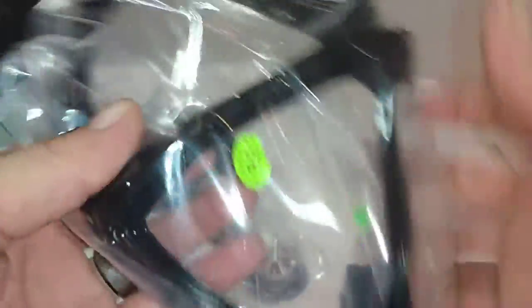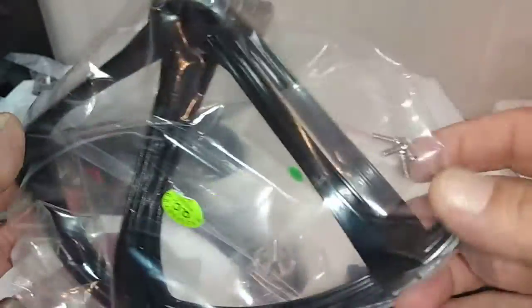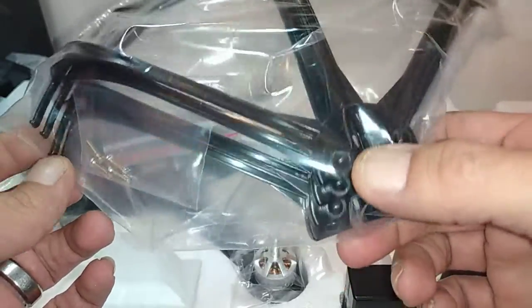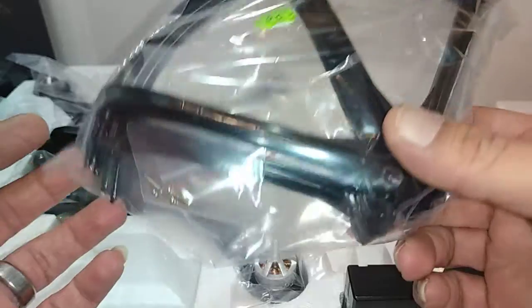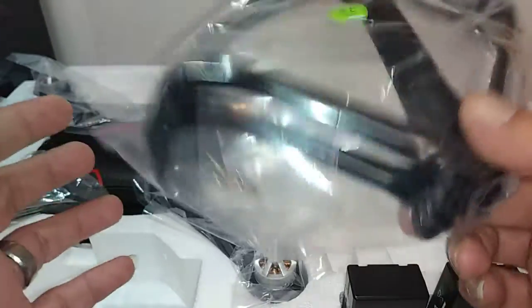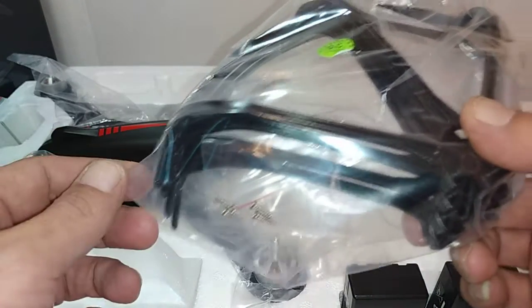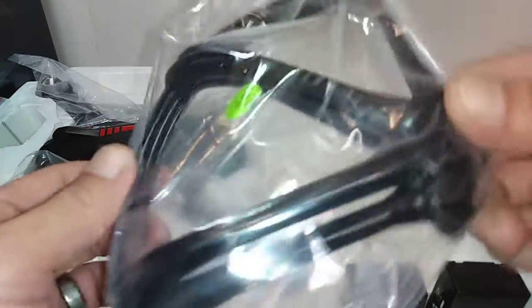Then we get the prop guards, which come with screws. There's a bit of weight to them — not super heavy but you can feel it. If you put these on it will take away some flight time. I didn't put them on. It just looks really big with them on, and that's when people start looking and wanting to call the police. I've had more problems with drones than RC cars for that reason, so I don't want to make it look too big.